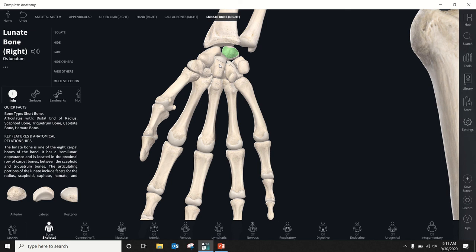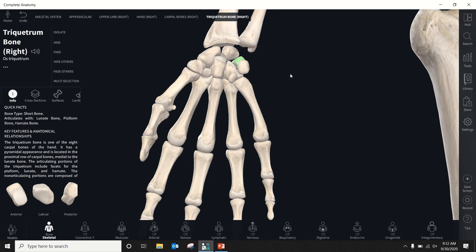Next to the lunate is the triquetrum — the three-cornered bone. The three corners aren't obvious when you look at it, but some anatomists thought it had three corners. It's the third most commonly fractured carpal bone. The triquetrum plays a role in the radiocarpal joint, but primarily only when you're in ulnar deviation — taking the pinky side of your hand toward your ulna, which looks like adduction but is called ulnar deviation at the wrist.